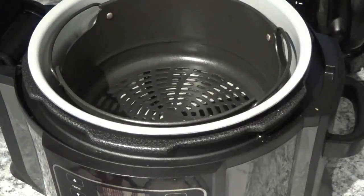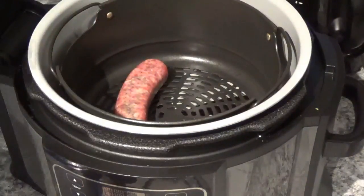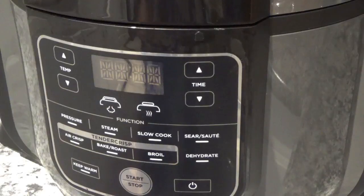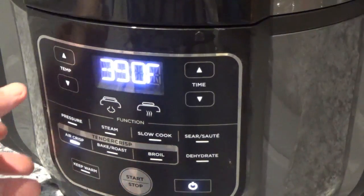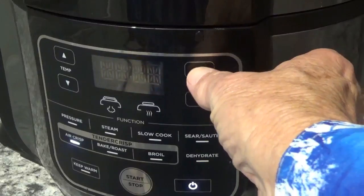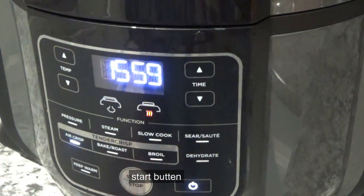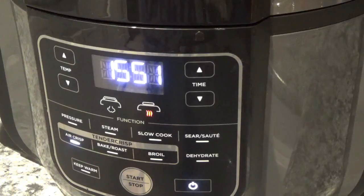Now let me move over to the Foodi here. I'm going to lay them right down here in this crisper basket, and now I'm going to shut the lid. I'm going to turn on the power and do air crisp — we're going to go 375 degrees and I want to go for 16 minutes. I set 16 minutes because I want a total cook time of 16 minutes, but after eight minutes I'm going to stop it, turn them over, and see how they're doing.